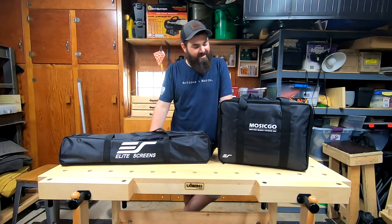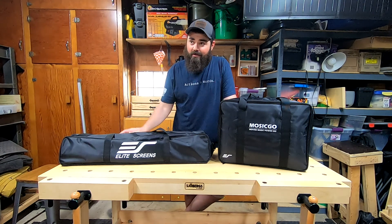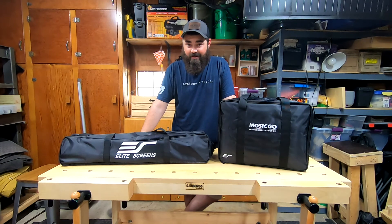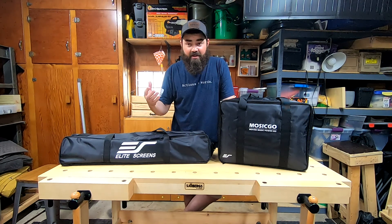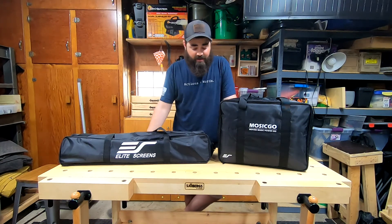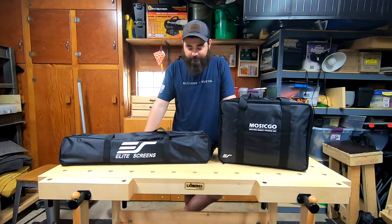Hey guys, Nick here with Gear Nut and today we're looking at another portable projection system. Being stuck at home and not being able to go to the movies has really affected me, so I've been getting into projectors. I wanted a nice system but I don't have a room I can dedicate just to a movie theater, so the wife said if I can make it portable and take it down, I can have it.